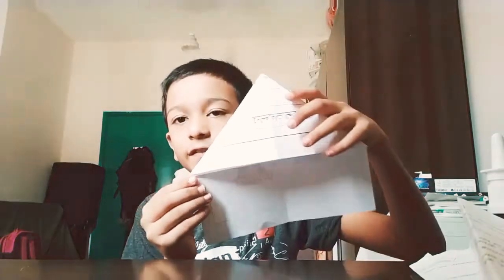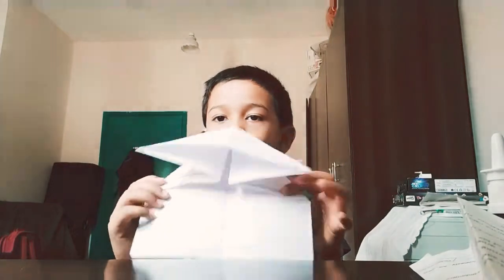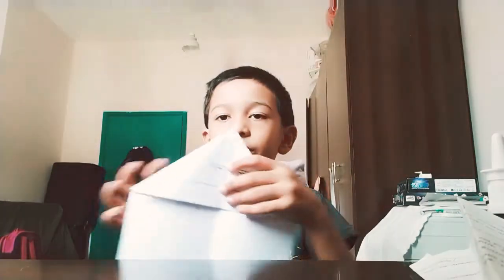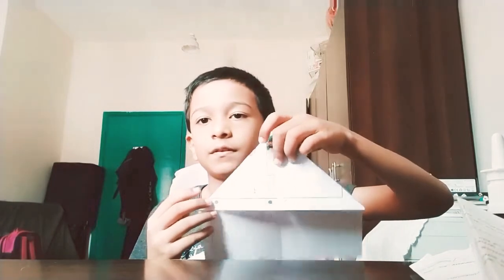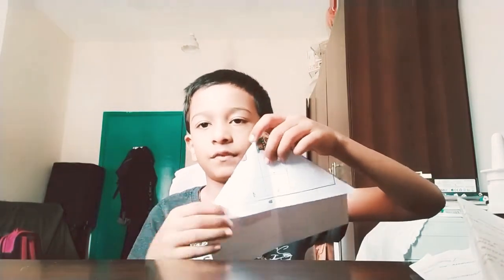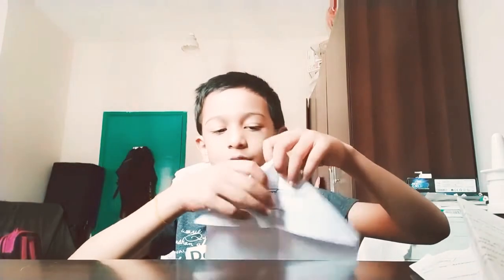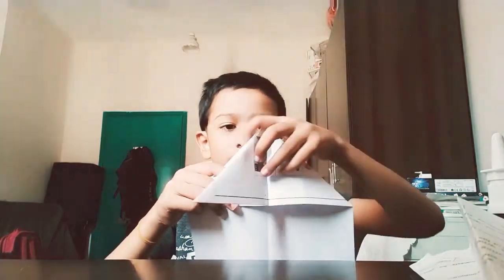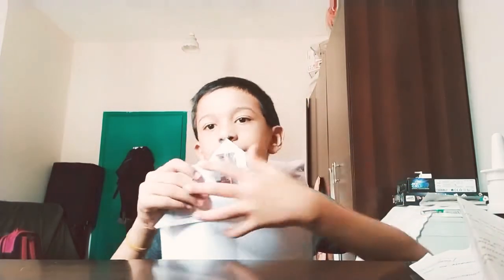After doing it like this, your paper will look something like this. Now take this and fold it over here, press it nicely and fold it back. Do the same thing over here — fold it here, press this very nicely and fold it back.